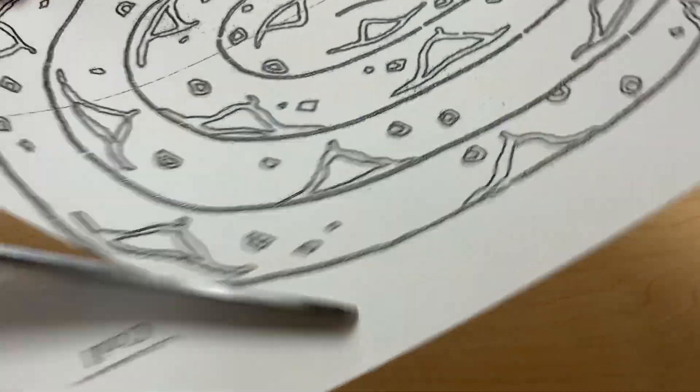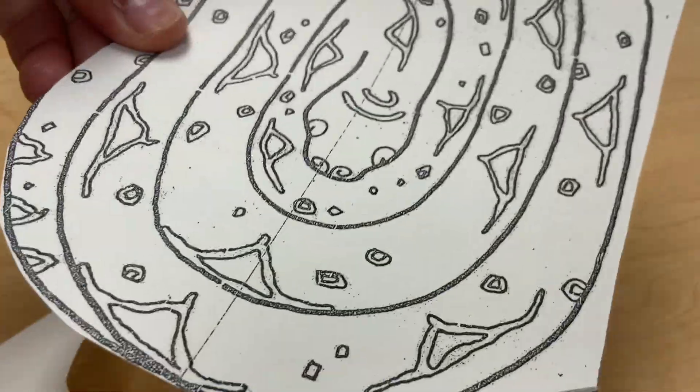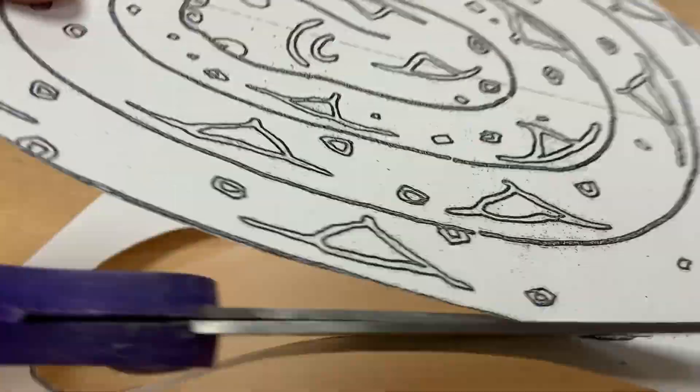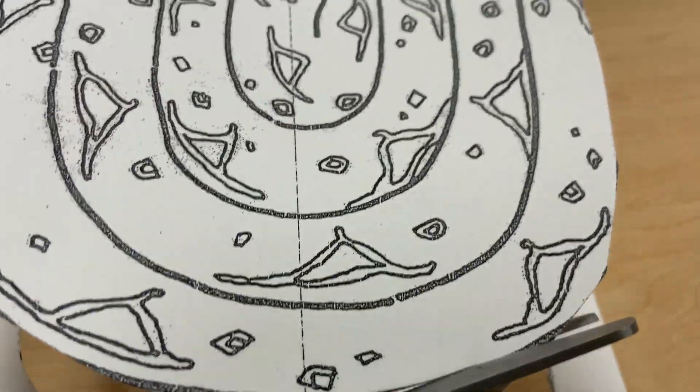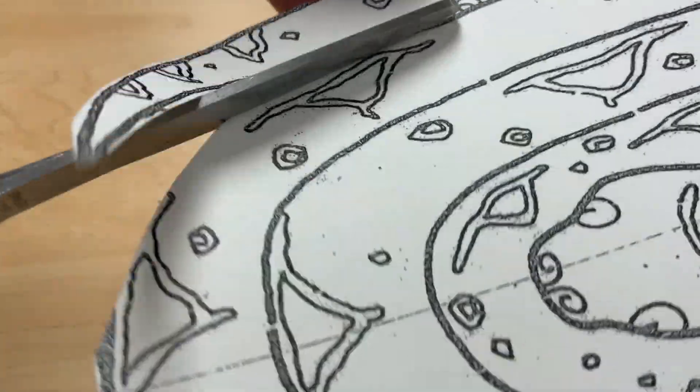Today we are going to cut this night paper along the black line. We will need some scissors. Continue to cut on the black line and follow the black line.